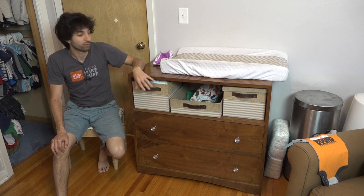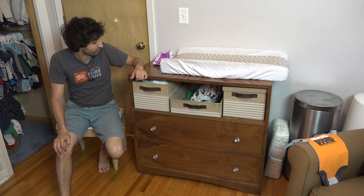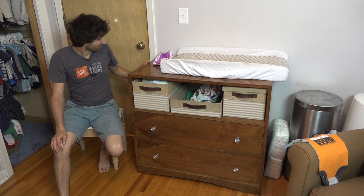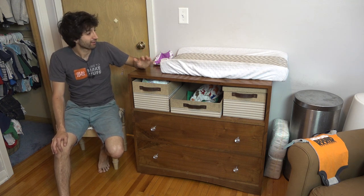The drawers still operate as smoothly as when I built this thing. It's been almost two years — I built this in July of 2015. There's no damage on it, no dents or anything too crazy. It looks pretty good for being that age.